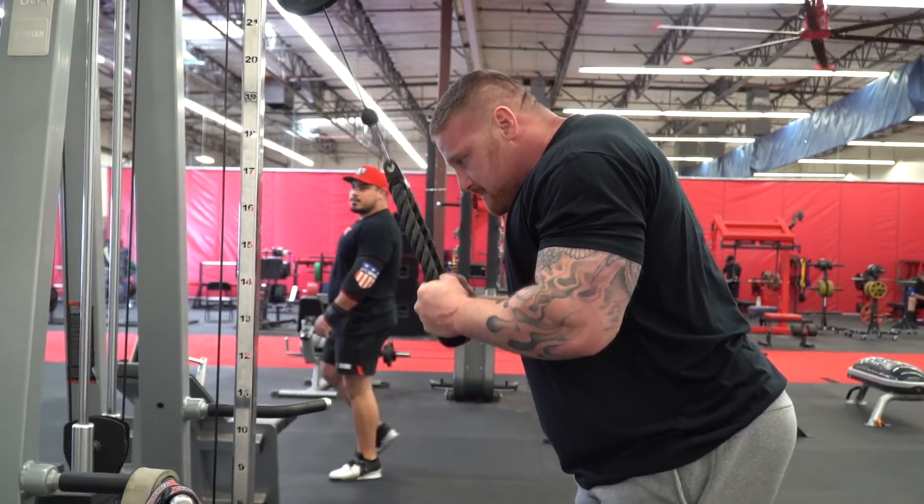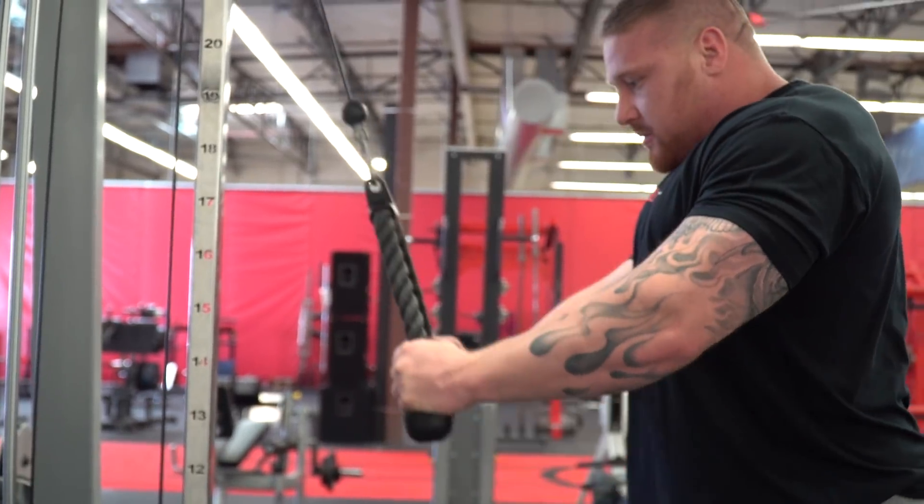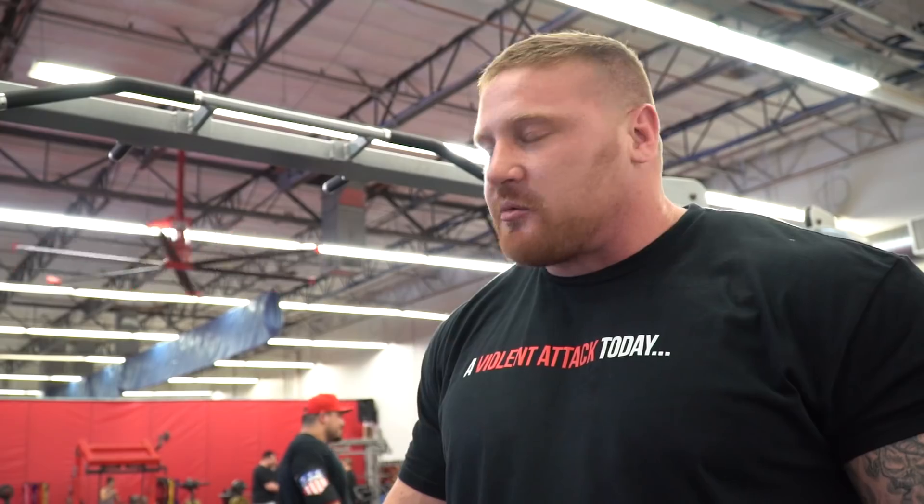The majority of where people miss the lift is at that lockout. For me specifically, it's been an issue in a couple of meets. So really isolating the triceps has helped blow my bench up tremendously. Any isolation movement is going to be at the end of the workout — you're always starting with the compound movement. When you're talking about triceps specifically, the movements can't be too diverse; there's only a couple of different ways to attack it.